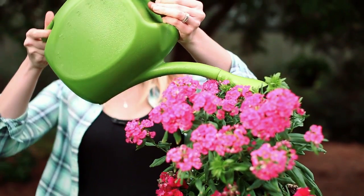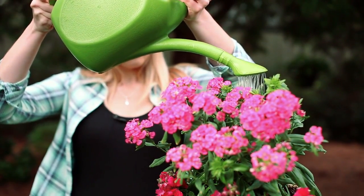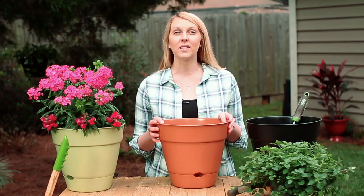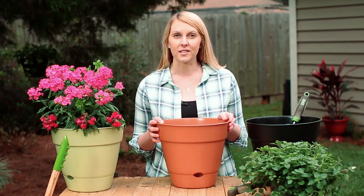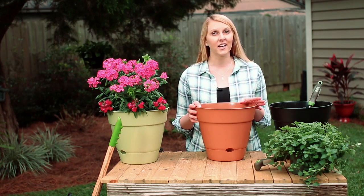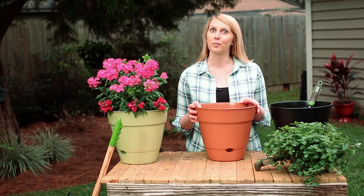You still have to water plants in self-watering pots, just less often. This is a huge help if you travel frequently or just have a busy schedule that makes it hard to water your plants on a regular basis. I also like to use self-watering containers for plants in hard-to-reach areas — the less I have to squeeze into tight spaces to water, the better.